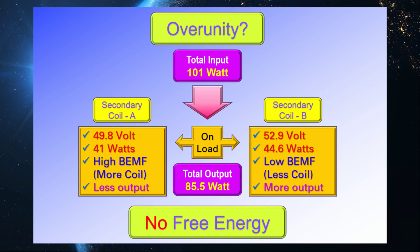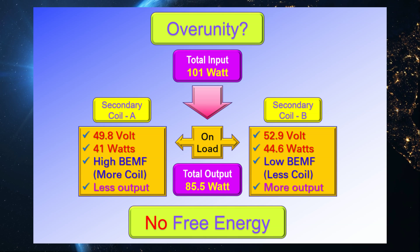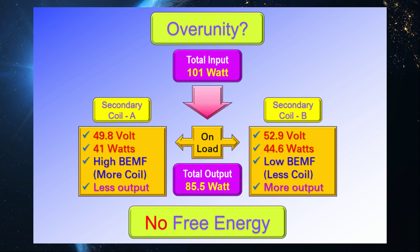As shown in the chart, the output power was consistently lower than the input, with overall efficiency measured at approximately 85%. In this configuration, the bi-toroidal transformer demonstrated no advantage over conventional transformers. On the contrary, it was significantly heavier and more costly to produce, with no performance benefits to justify these drawbacks.